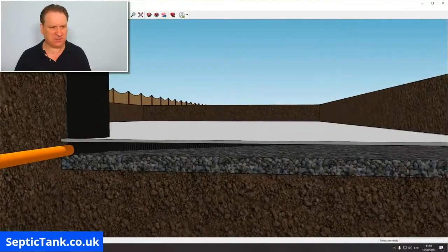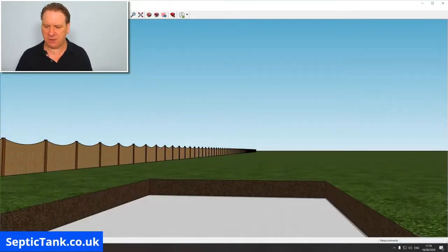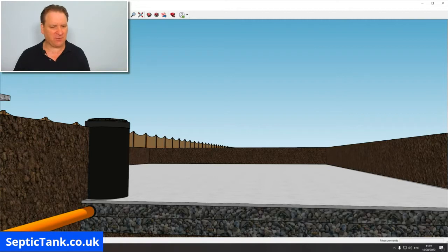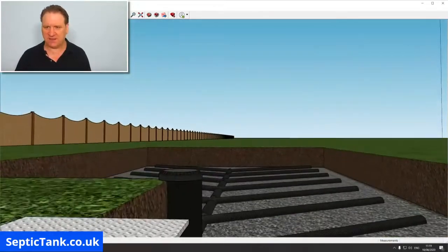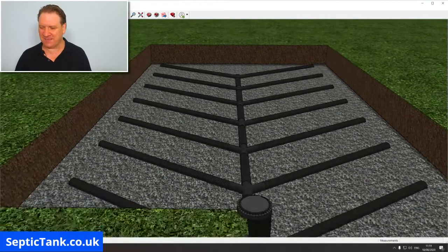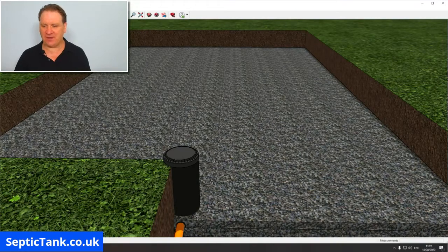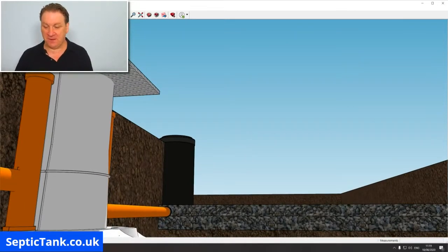If you look at a cross section, you can see it's like a sandwich. You've got the bottom layer of gravel, then your perforated pipes sitting on top of that gravel bed, then another layer of gravel goes on top of the pipes. So you've got your bottom layer of gravel, your pipes in the middle, and your top layer of gravel — it really does look like a sandwich.